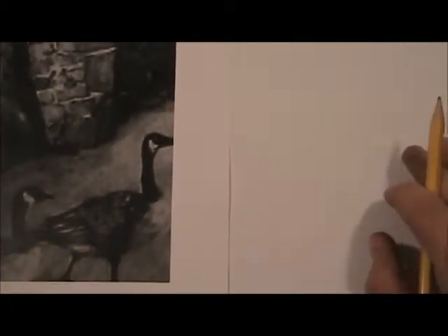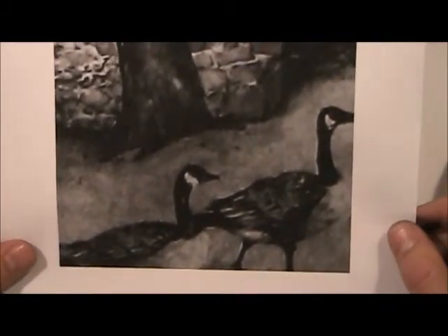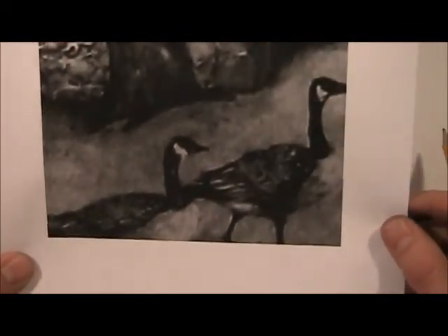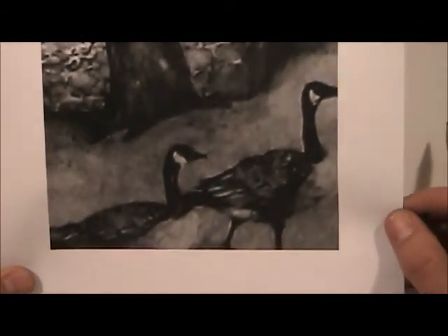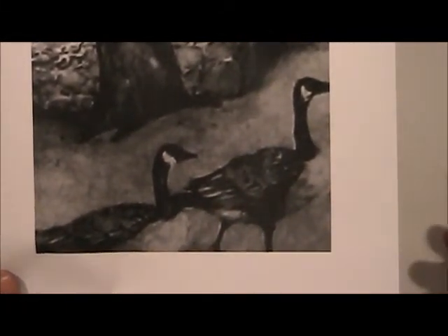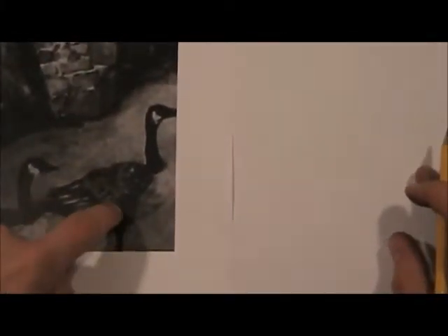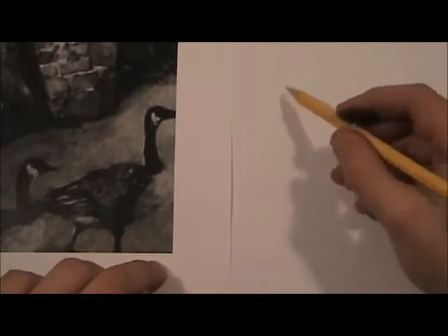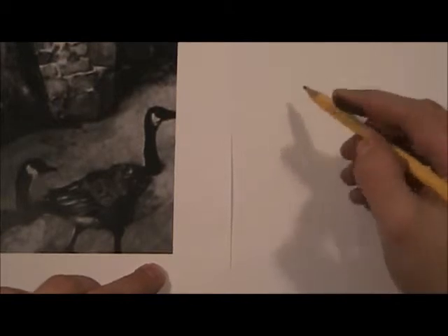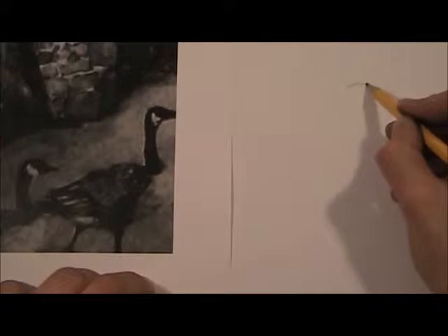Alright everyone, the next point in detail is the geese in this drawing. I'm going to draw one just so you guys get the picture. These aren't meant to finish the drawing for you, but just to get you started and show how the details work. I'm going to use two different pencils — this pencil and my ebony pencil — so you can see the different tools and how they work.